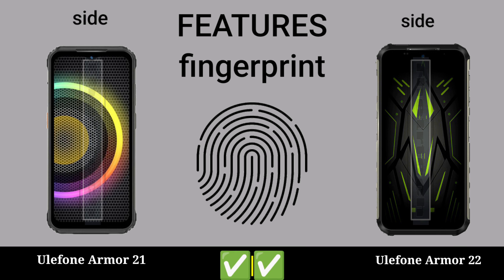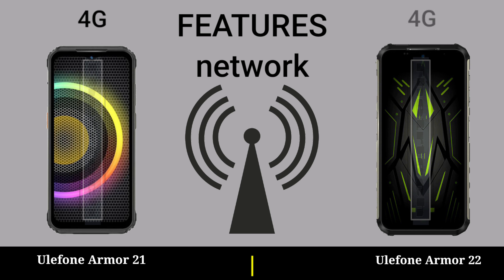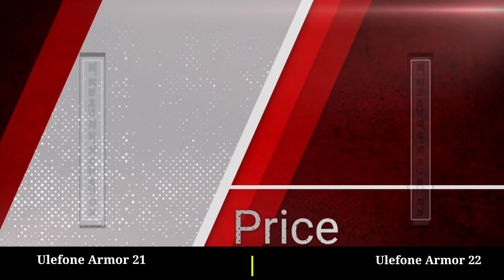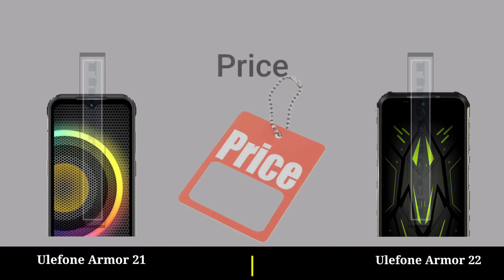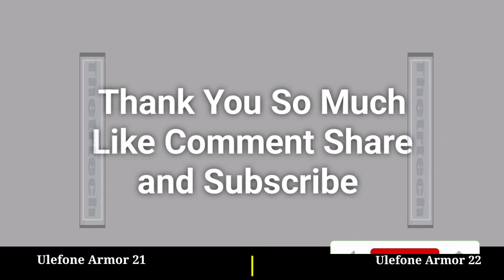Fingerprint. Network. Thank you so much — like your comment and subscribe.